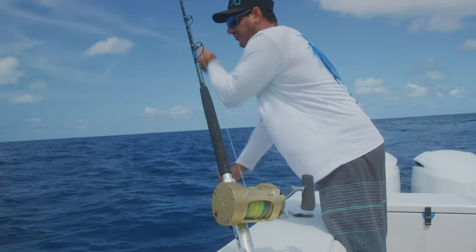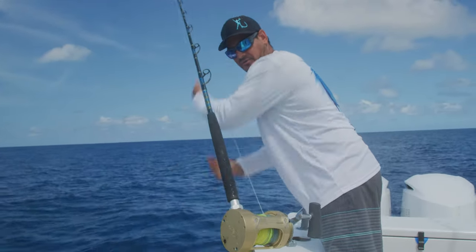We can just easily pick it up, free spool it, move around the boat, and put the motor on when we're all done.